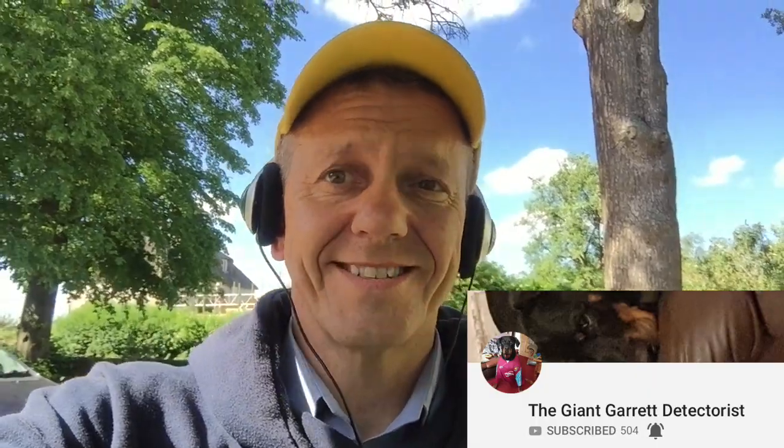While I remember, if you have five minutes, pop over and check out Detecting Rose 22 — lovely channel, awesome lady. Thank you very much for the shout out yourself there, Rose. And congratulations to the big man, Giant Guarant Detectorist, passing 500 subs! Well done chap, very good. From little acorns and all that — not that you were ever little. Don't forget to fill the holes, wear gloves, do all the good stuff.